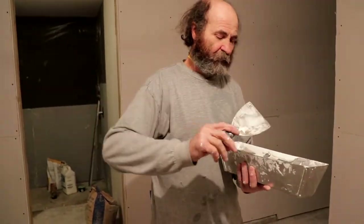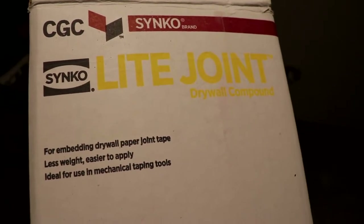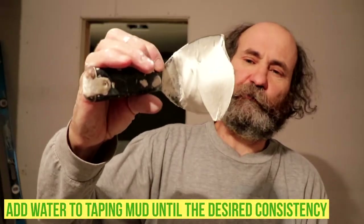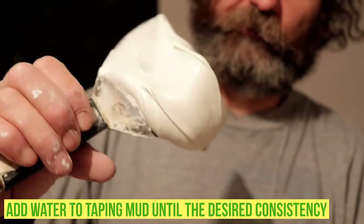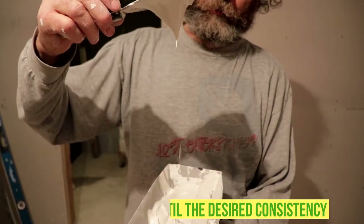Here we have a taping mud. Like you guys can see, it's soft — we pre-mixed it, but it's not so soft that it drops down to the floor. This takes a bit before you make a mess.